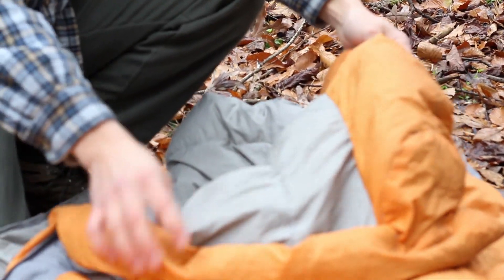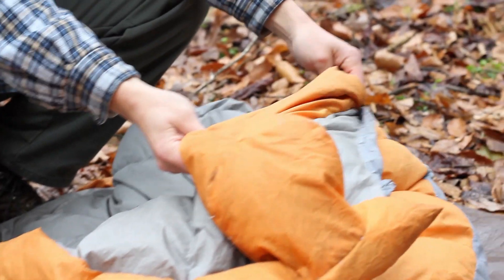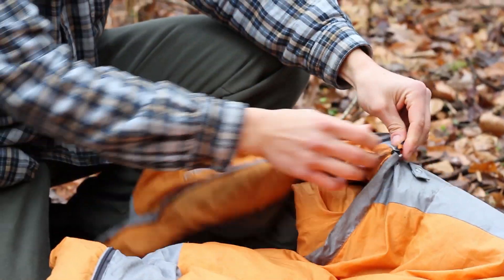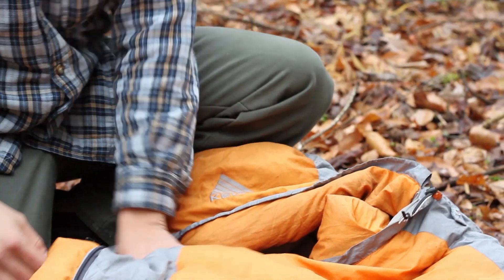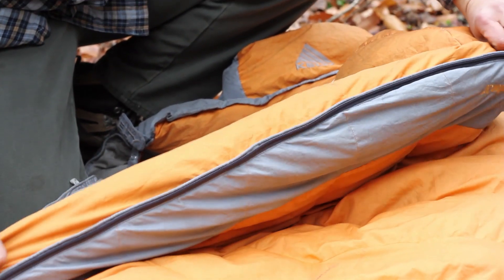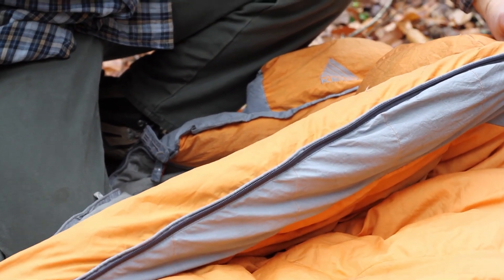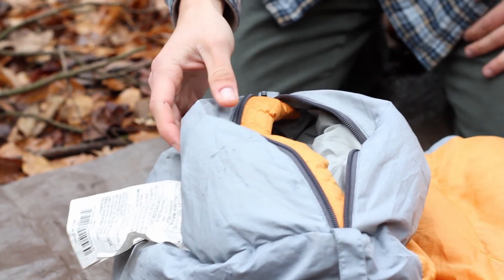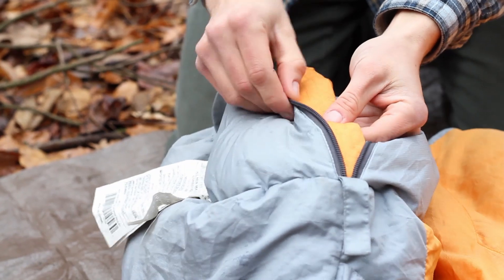The bag has a top baffle collar to stop drafts, and an adjustable hood to cinch down over your face on colder nights. Running the length of the zipper is a draft tube also to stop drafts. At the bottom of the bag there's a foot box zipper to help regulate the temperature within the bag at night, and it also has a draft tube.